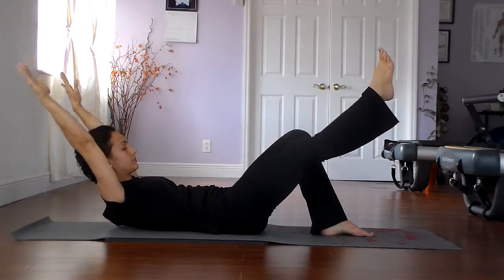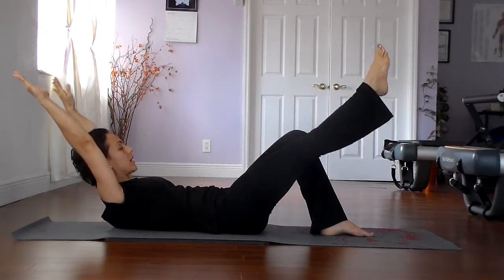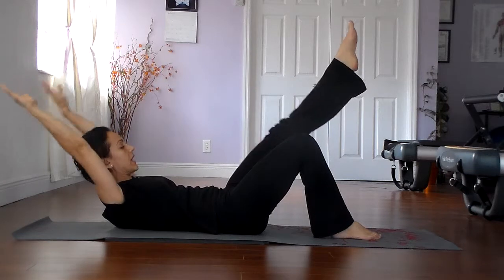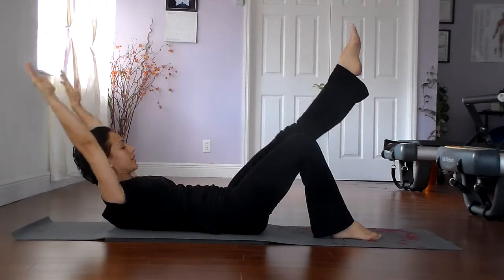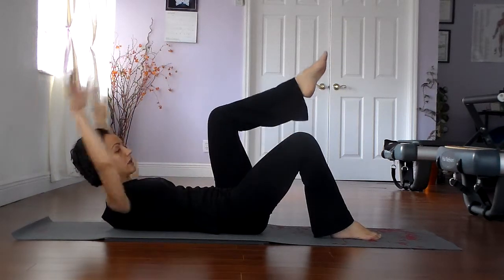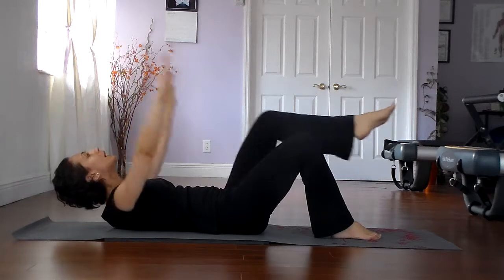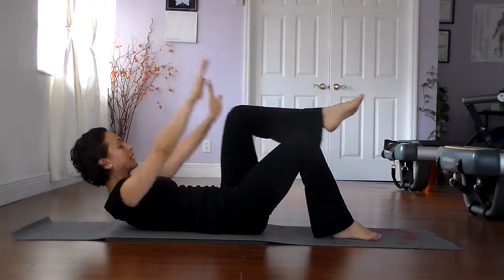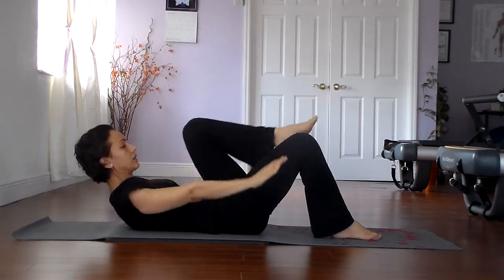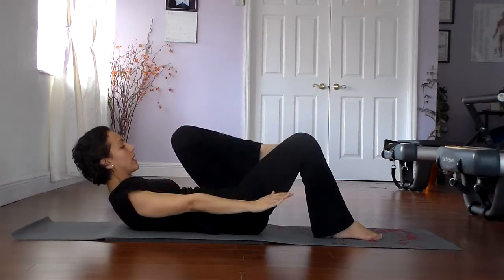We'll do three more, and two more, and one more. Then let's go to the other leg. Now the left knee bends in, reach the arms overhead, extend the left leg, and exhale back in. Lengthen the left leg, lengthen the arms. Avoid bending the elbows — arms are nice and long. Also avoid letting the head fall back and avoid allowing the shoulders to fall. We want to stabilize the spine. Two more and one more.